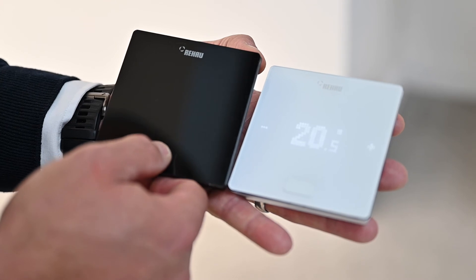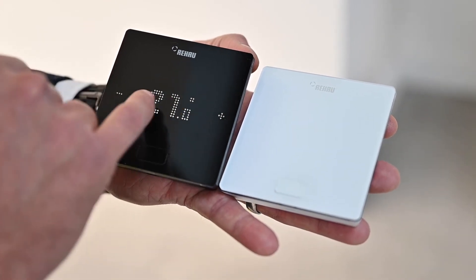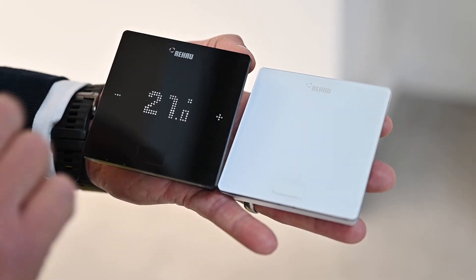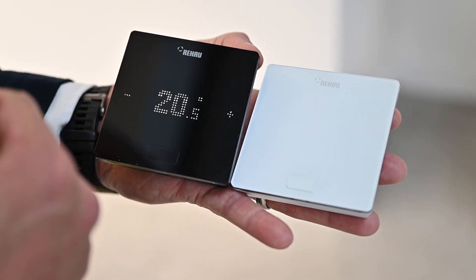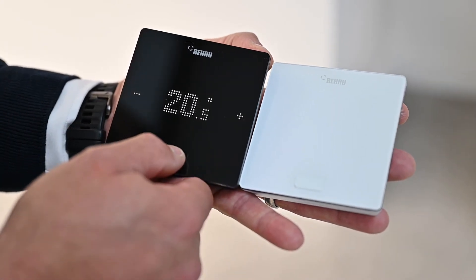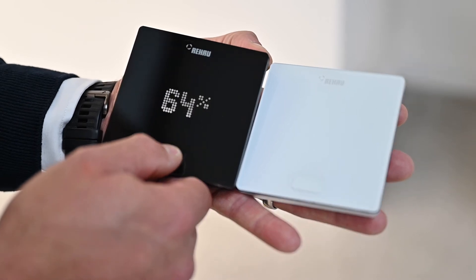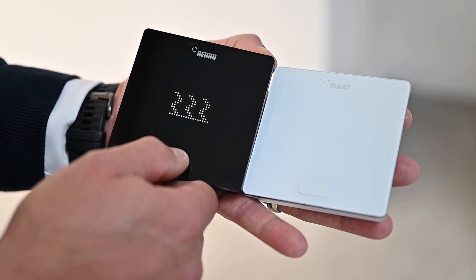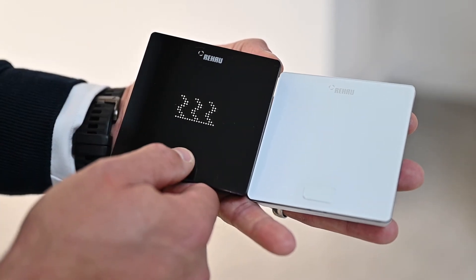Once you press the button, you have the ability to turn your temperature up or down within any given space. It will flash a number of times to indicate that the change has been accepted, and the stat will update to reflect the new temperature. A second press gives you the humidity within the space. A third press gives you the operating mode, which can be linked back to your app to see what you've set.